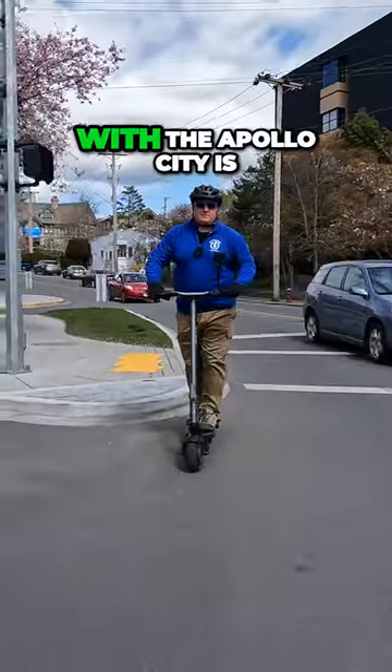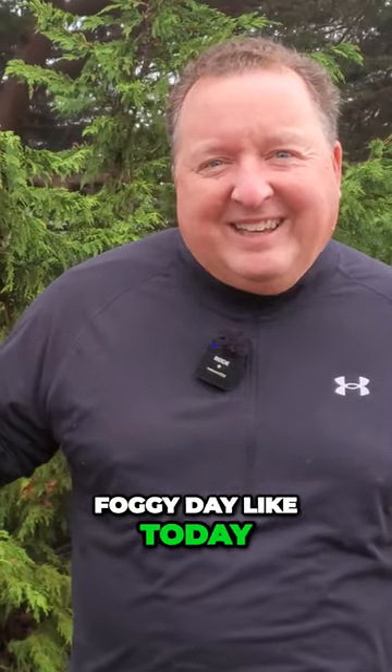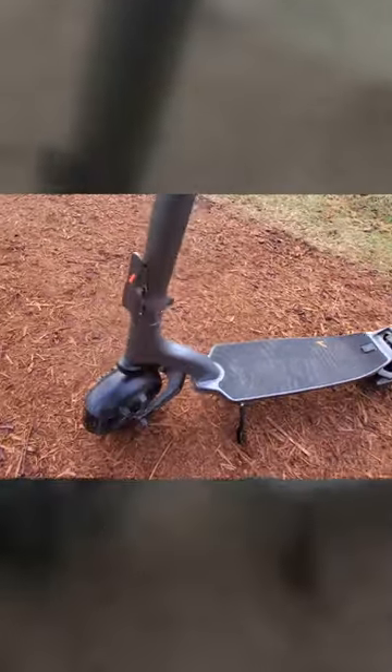The pièce de résistance with the Apollo City is that the IP rating is so high. It means when it's a nasty, foggy day like today — it's been raining — I don't have to worry about it.